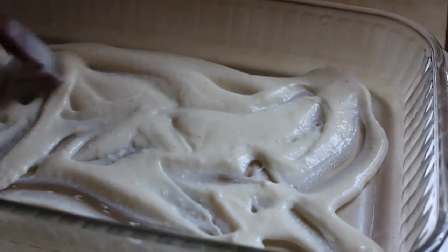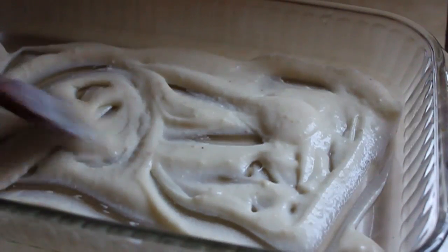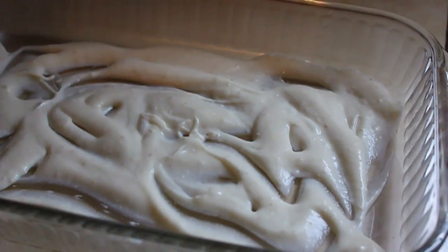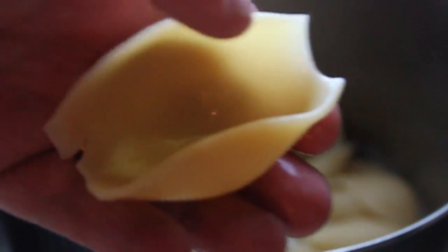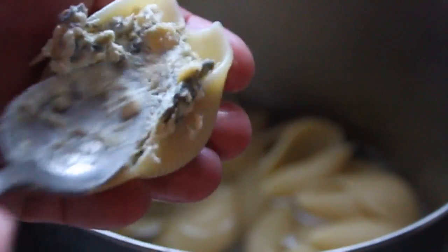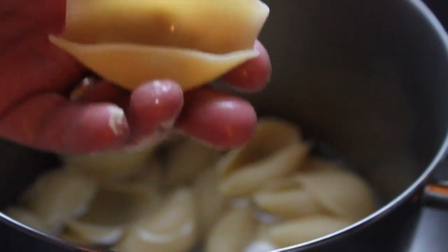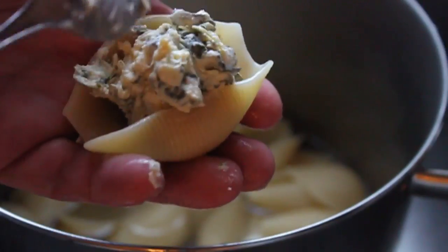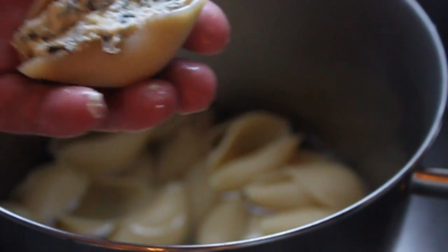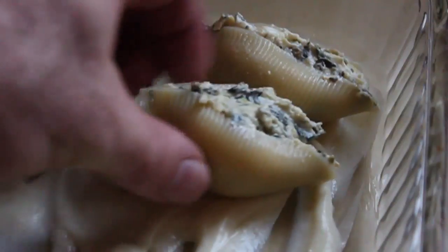I'm going to link on the blog to videos where I make that, so you don't have to guess — I will show you how to make it. I put about a third of the bechamel down on the bottom of the casserole dish, and then I went to stuff my shells. You don't want to overstuff them, you don't want to understuff them — you want to stuff them. It's just sort of nicely stuffed. Once those are stuffed, we're going to lay them on top of our bechamel sauce and line them up.